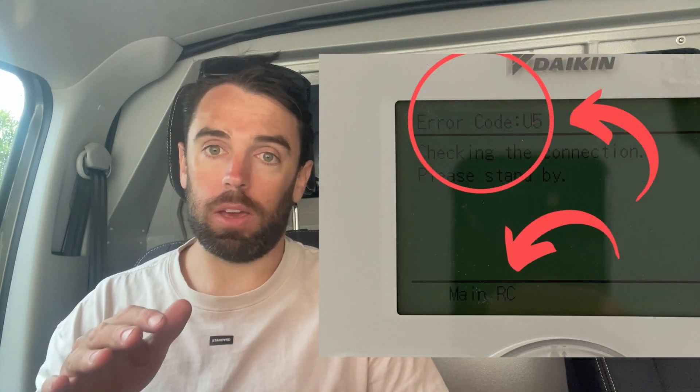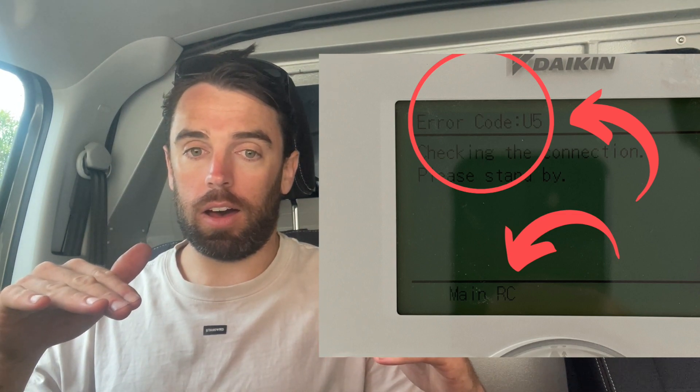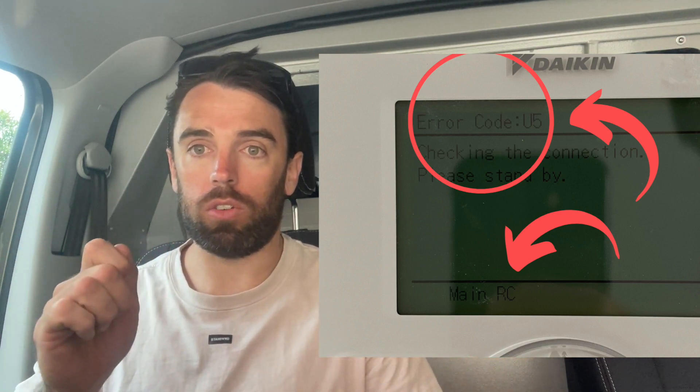When you turn it on, you'll most likely get a U5 error. Basically that just means both wall controllers think they're the master controller. You need to make one of them the slave controller.